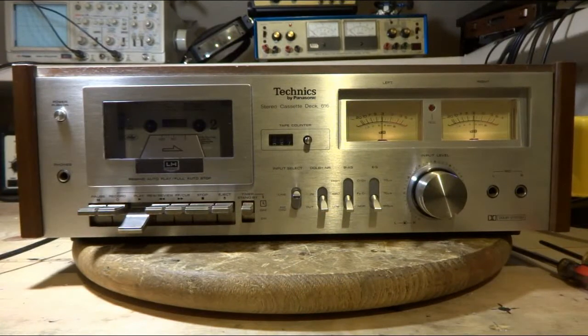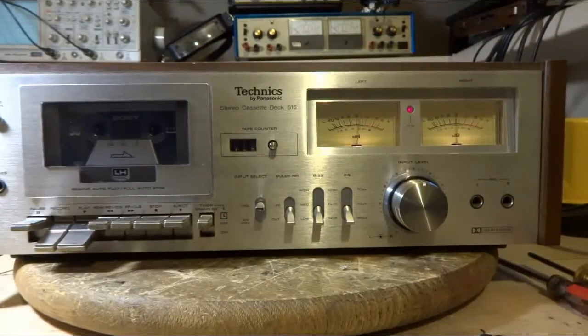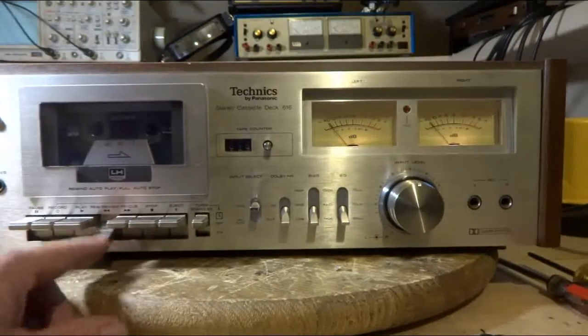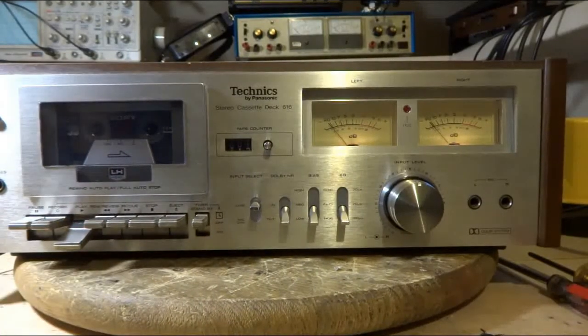I got this deck back together and got tape in, and it's playing fine. So now I'm going to try a little recording. I've got a recording now and everything looks good — the meters are moving right. Let me stop it, rewind it, and hit play.